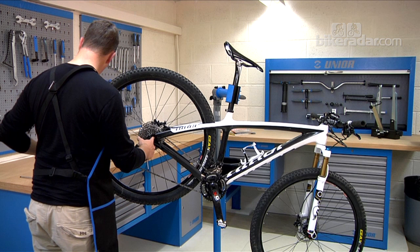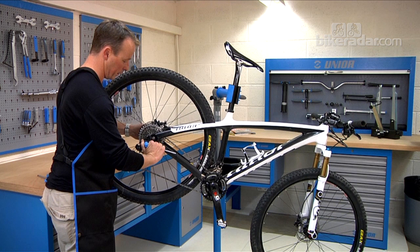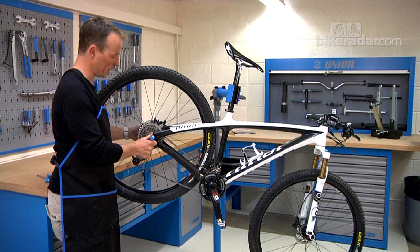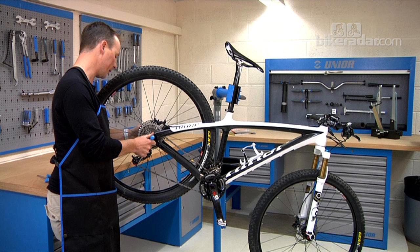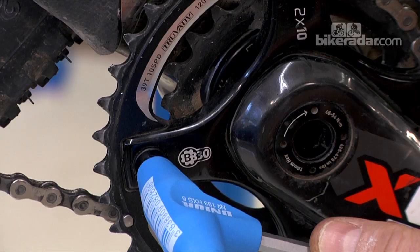Starting at the back of the bike, one area — not that it makes a huge amount of noise — but you can quite often find that they're loose: the derailleur mount bolts, it's a 5mm. Similarly, the derailleur hanger bolt. This is a relatively new bike and that one hasn't been looked at since we've had it, so that's been tweaked up. You'd be surprised how even a small amount of looseness can make noise.